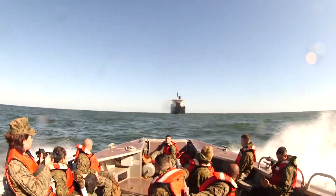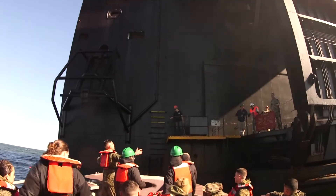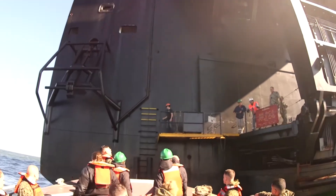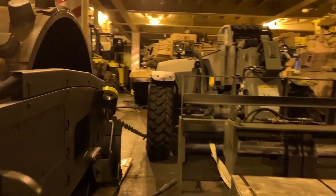Maritime Prepositioning Force Exercise, or NPFX 20, is a military exercise where Marines and sailors work together to rehearse offloading and processing of military equipment in a safe and efficient manner.